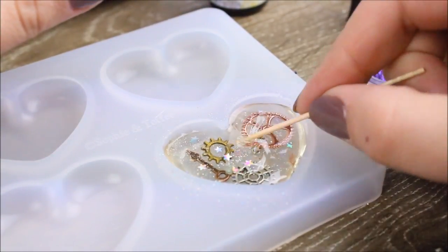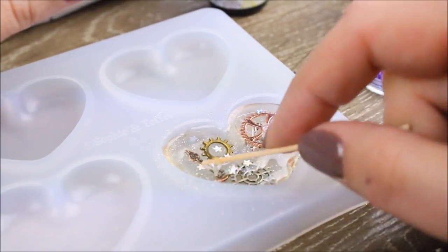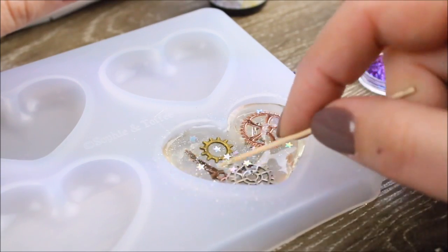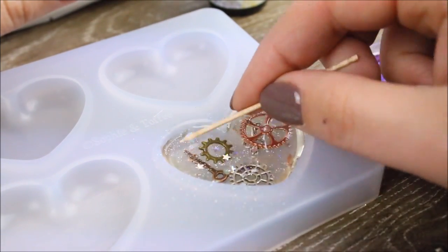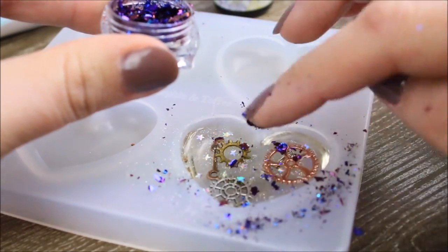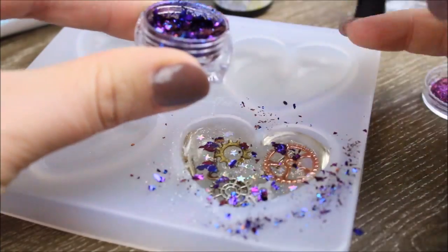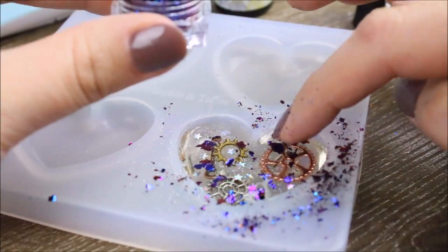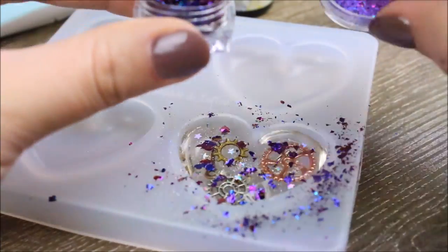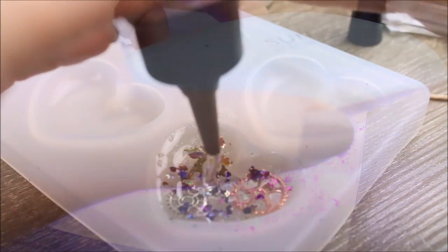I then added a thin layer of UV resin so that my glitter has something to stick to. This was quite funny because the static in the silicone mould attracted my glitter and it landed everywhere but where I wanted it. So I just used my finger to place the glitter into position rather than trying to sprinkle it, because it all just gravitated towards the edges rather than falling into the resin. And again, setting that layer with the UV light.